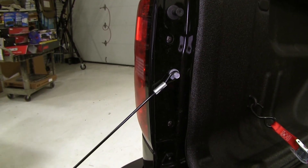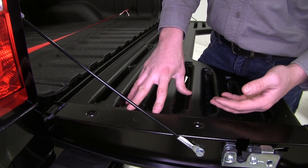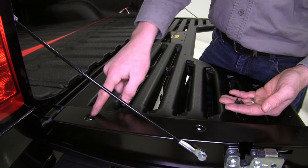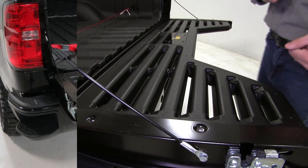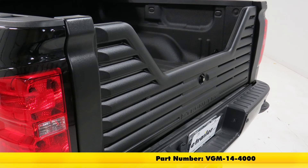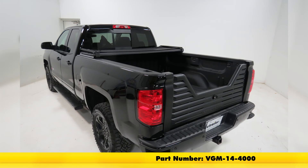We can repeat the same process for the other side. Now that we know everything fits properly and everything is connected, now would be the time that you can take your hardware and run that into these permanent spots. And that's going to complete our test fit on the Stromberg Carlson 4000 Series 5th Wheel Louvered Tailgate, part number VGM-14-4000, on our 2016 Chevrolet Silverado 1500.